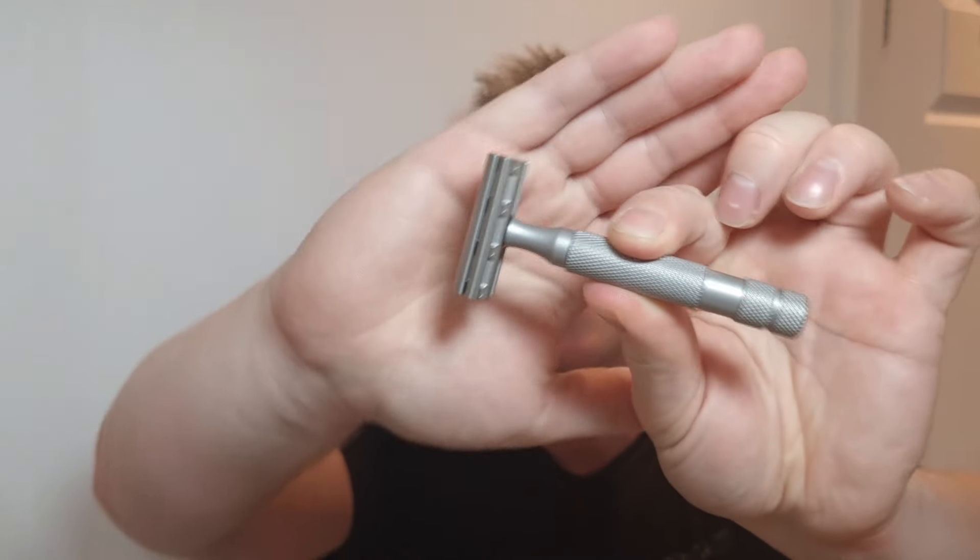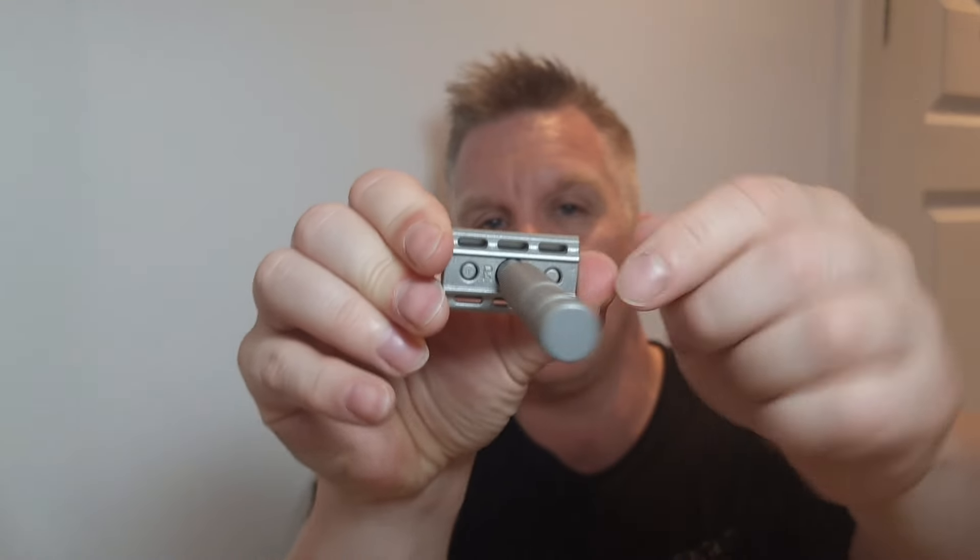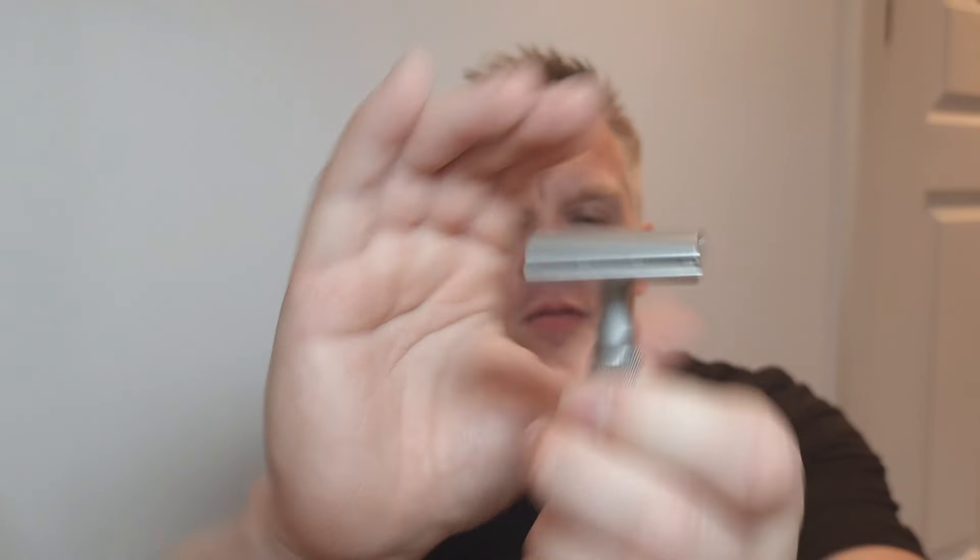Hi guys, welcome to my channel, hope you're all fantastic and doing well. Thank you very much for coming to another upload. The razor for today is going to be the Rockwell 6S stainless steel — a fantastic razor. The plate I'll be using is plate number four. It's got 'Rockwell' on the sides, chunky, quite a heavy weight. I like this and I use it quite often — it's my daily shaver when I'm not filming. It's one of my favorites.